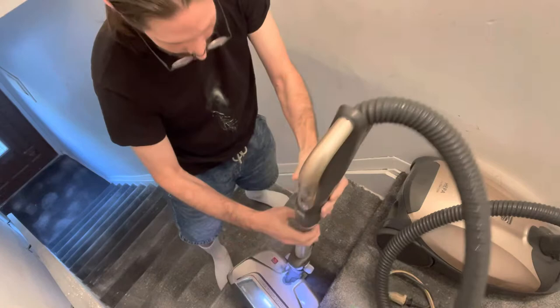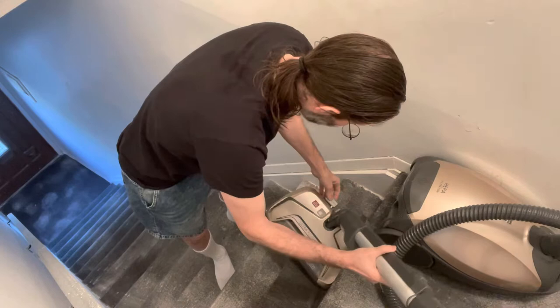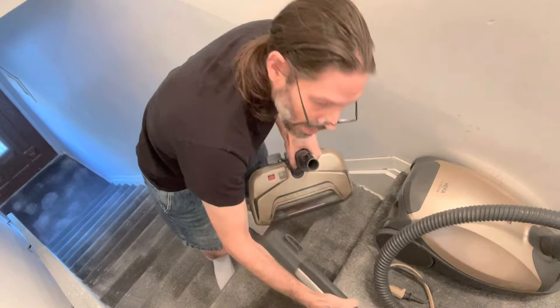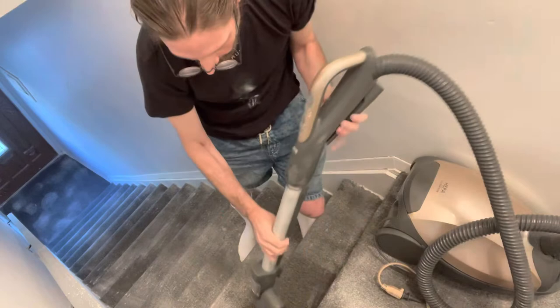I can tell already the standard head isn't going to work well here, so I'll switch to the pet attachment piece, which is stronger and focuses more of the vacuum on a smaller area. This thing releases just that easily, and we put the Pet Power Mate on there — that can do the vacuuming much more nicely.